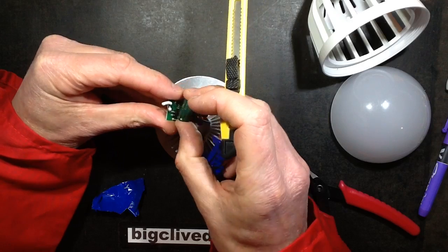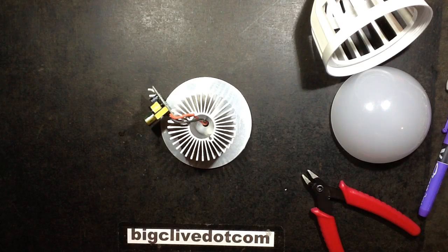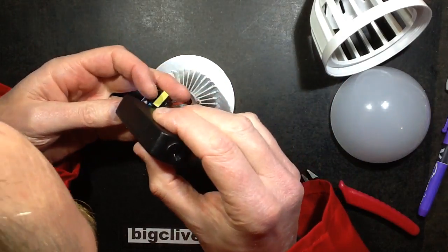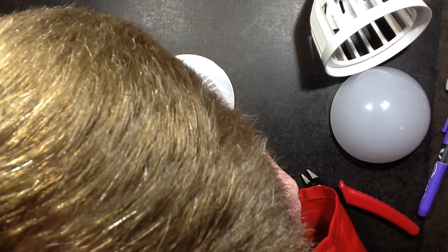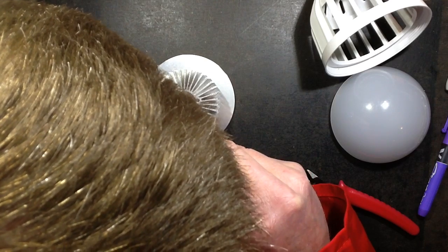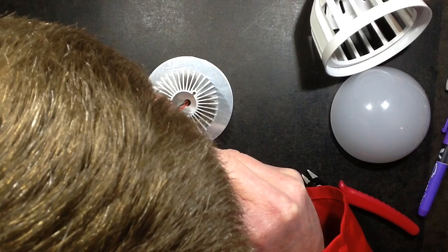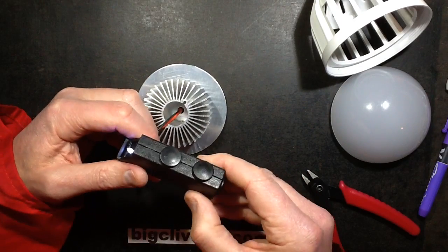It looks like a fairly typical power supply topology — it's got a chip in there. The chip is recessed down between other components; I may not be able to read it. Or I may not be able to read it because it's not got a number on it. It's not even laser engraved — it just seems to be blank.